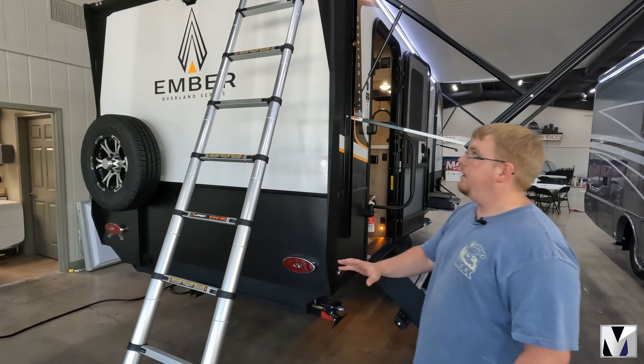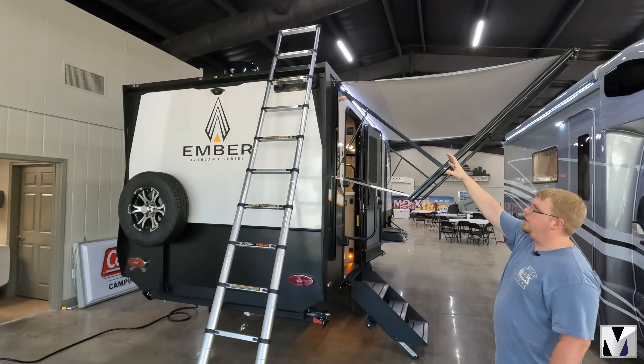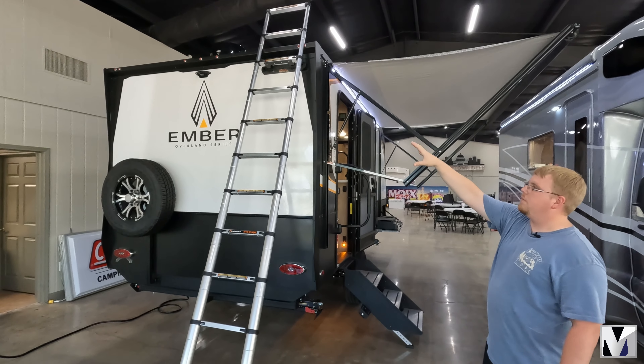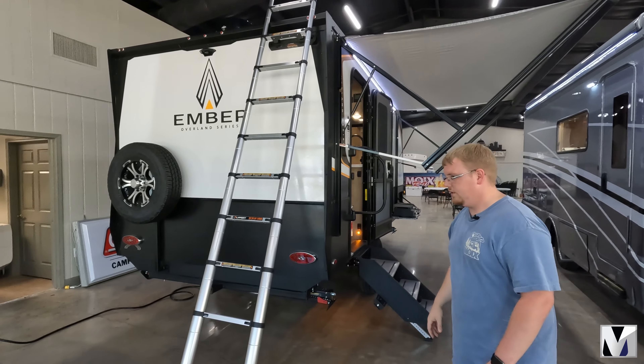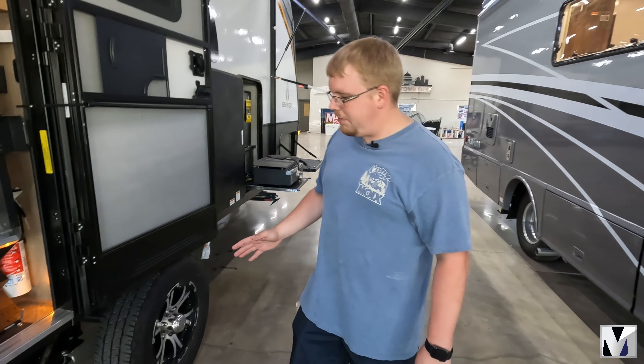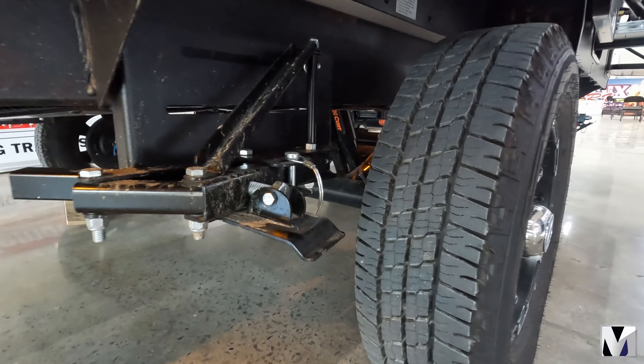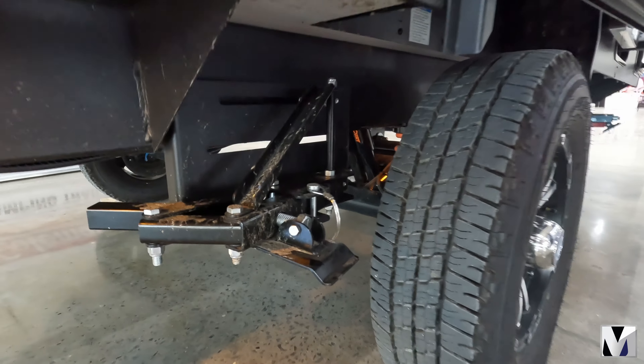This telescoping ladder goes over the top of the roof so it's a little bit more stable and secure, and you can actually access your roof from a couple different places on the exterior. These Embers are running the Goodyear Wrangler 10 ply tires, and built in behind each tire is actually a built-in tire shock. You can pull the pin and actually adjust it to lock the tires in.